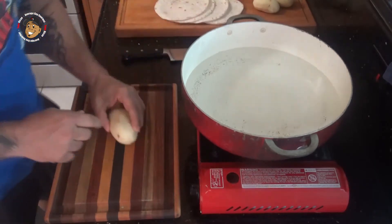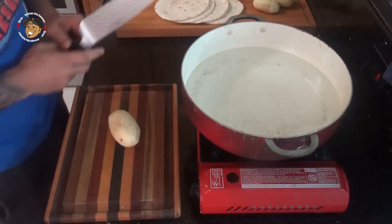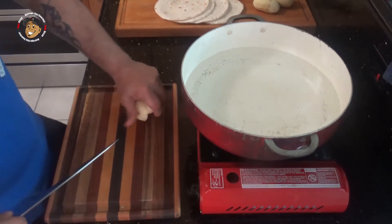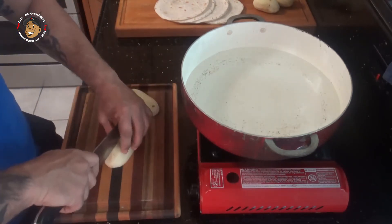To start, I'm going to go ahead and chop some peeled potatoes into about two-inch sections, then drop them in some water, bring that to a boil, and let it boil for about 10 minutes.